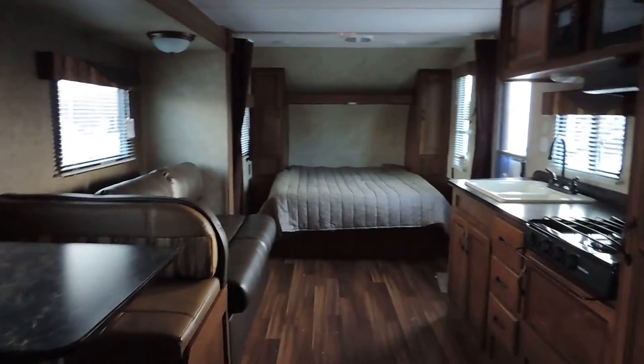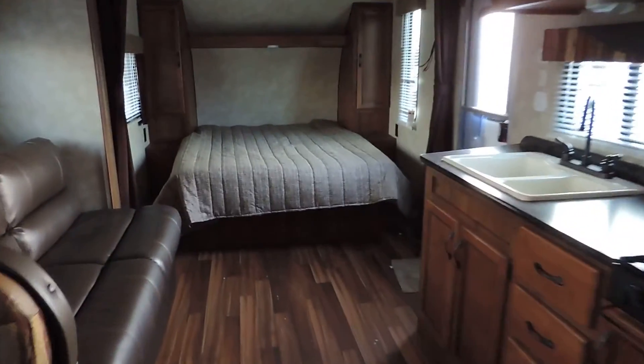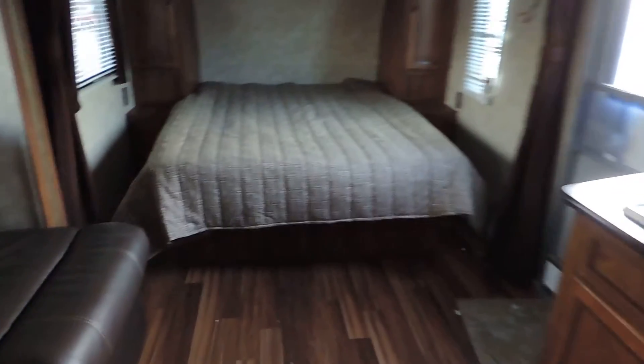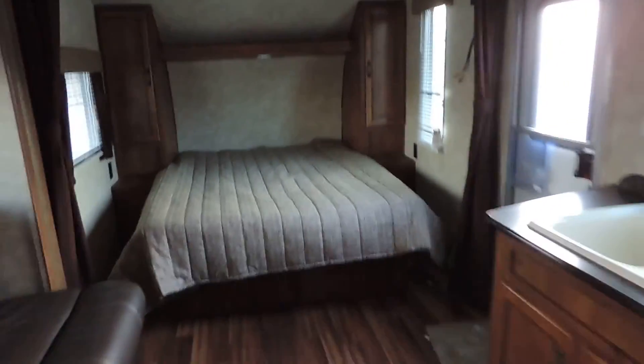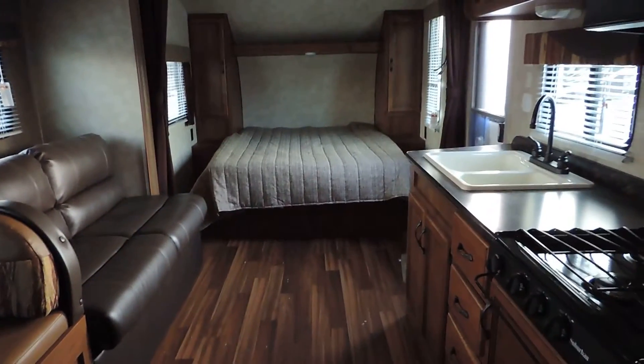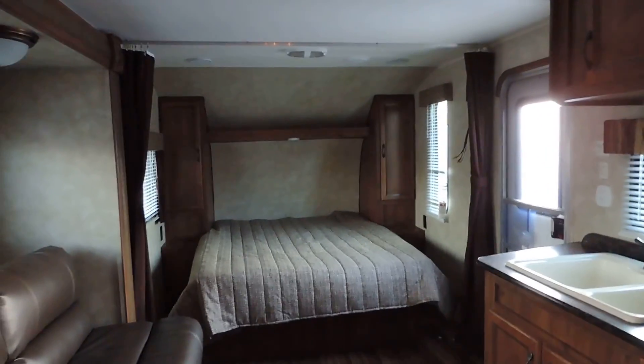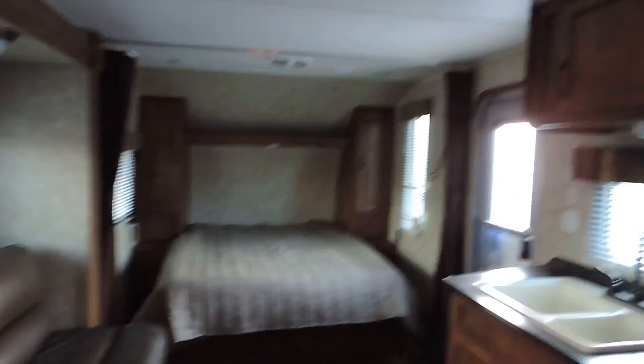This is a very nice unit and has been one of our best sellers of 2014 going into 2015. It comes with a 12 year rooftop warranty and 2 year bumper to bumper. If you have any other questions, please call. Thank you for watching — we'll see you next time.